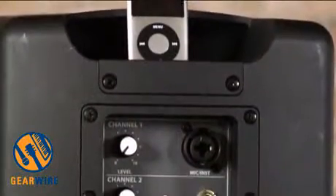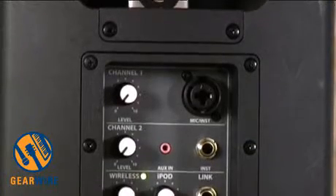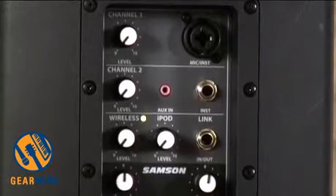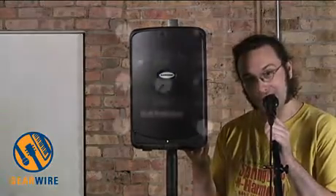For the mixer components, we have channel one, which is a combination mic and instrument jack — XLR and quarter inch. Input two is an instrument jack. Separately, we have our wireless channel, and separately from that, our iPod volume. So you have four specialized channels in this self-contained portable battery-powered PA system.